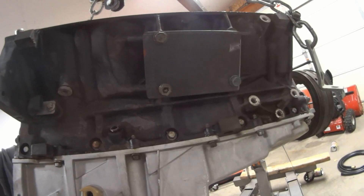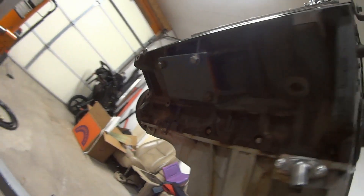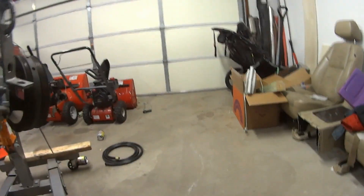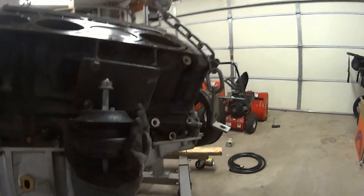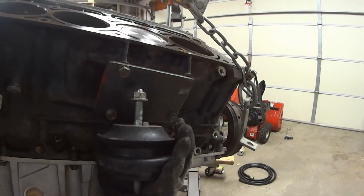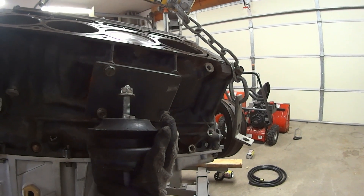Here is the progress on the engine mounts. I've made some plates — one for each side. Next I need to figure out how to fit the mount up there, so we're going to have to put the engine in the car to find out exactly where. It shouldn't be too crazy.